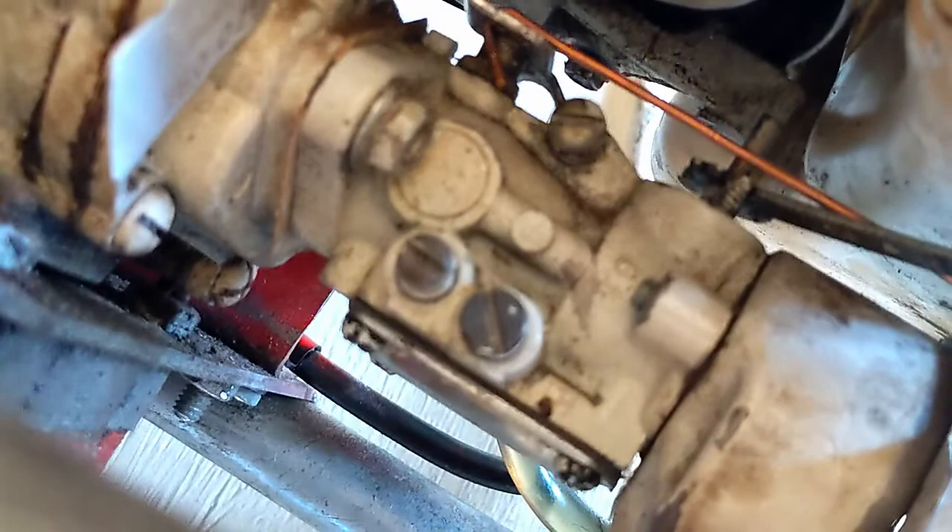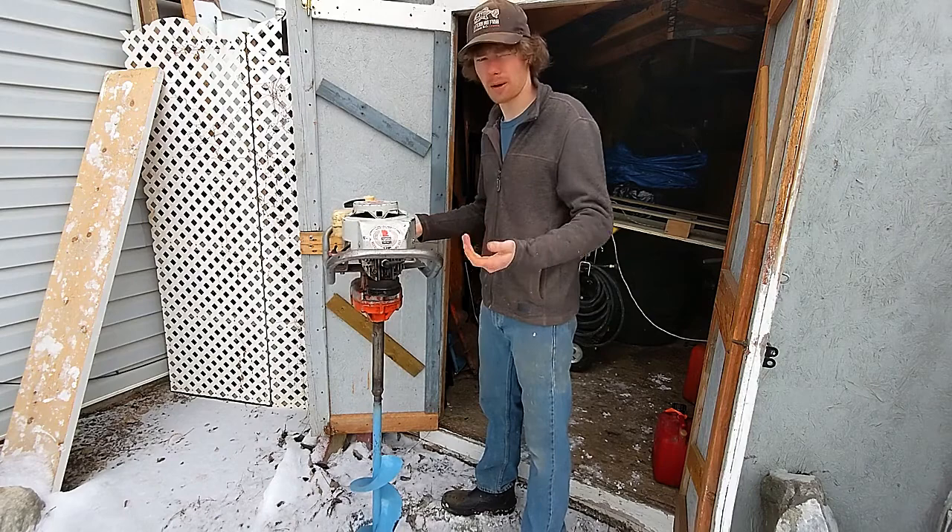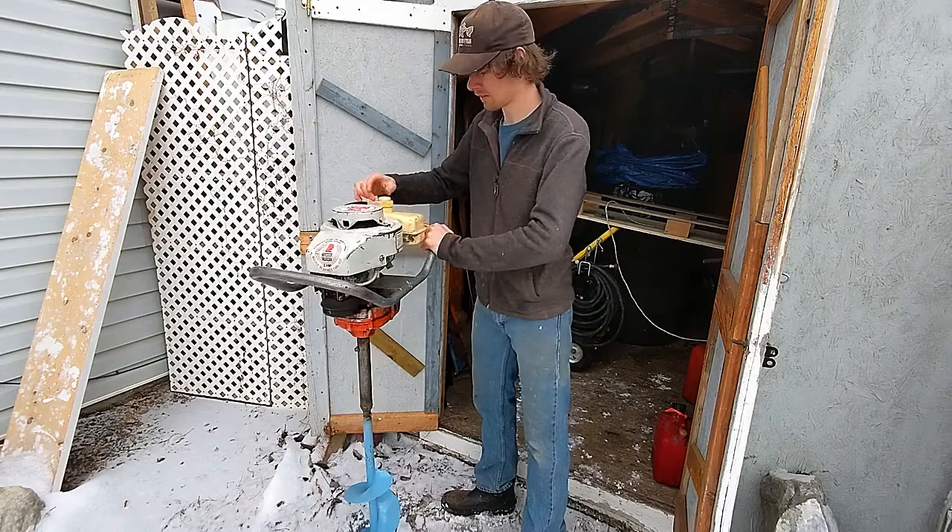Now I'm going to show you how to adjust the low-speed, high-speed, and idle-speed screws. These are fuel mixture screws — low-speed meaning idle, and high-speed meaning when you're giving her the beans. This one doesn't have a primer, so we're just going to go full choke and start pulling.